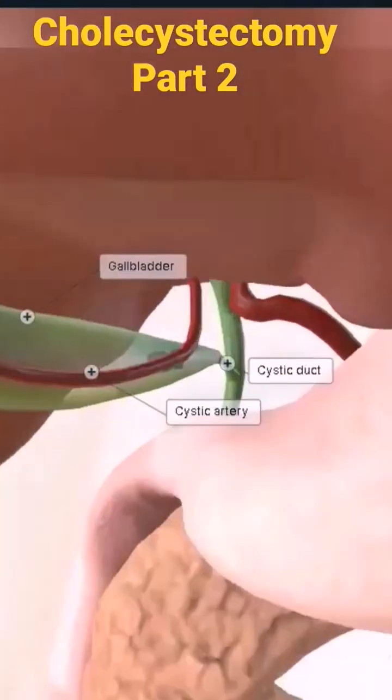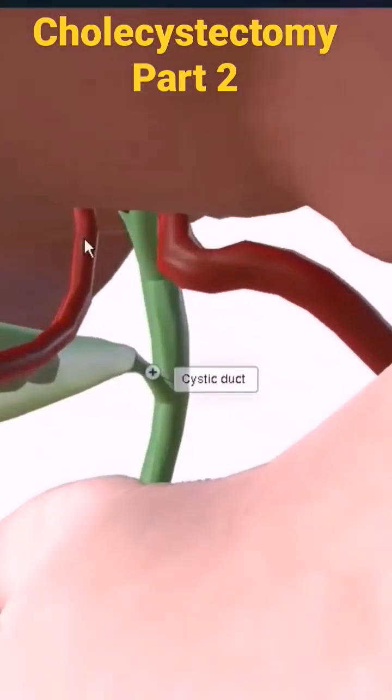Let's zoom in a bit here. Here you can see the Calot's triangle I was mentioning. Here is the common bile duct, here is the cystic duct and gallbladder, and the liver — this is your triangle. And here is the cystic artery.